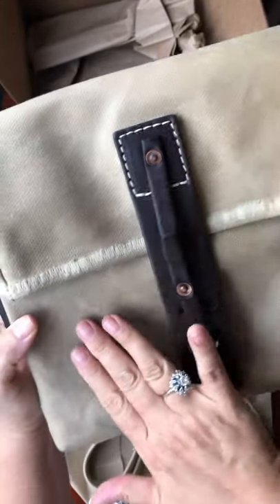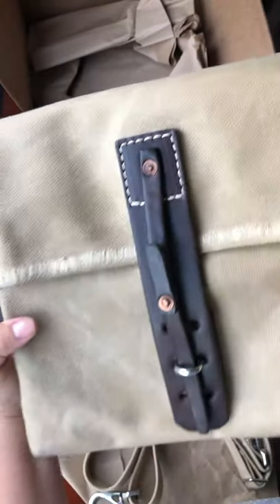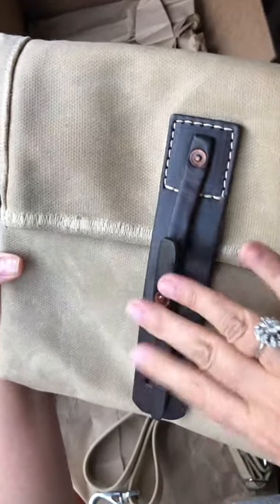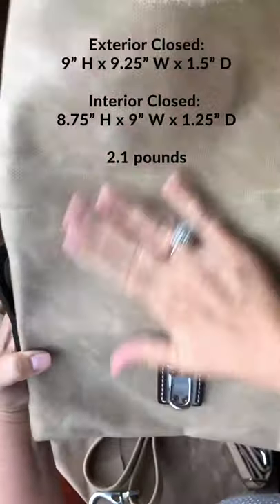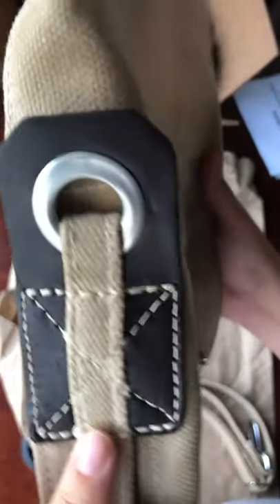I wouldn't worry about the wax getting on your clothing or anything like that. It's a little darker than it appears on the website, but I'm actually pleased with the darker sand color. And of course this is engineered beautifully — there's the coffee-colored leather, really nice.